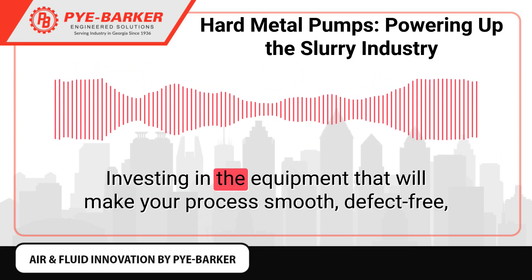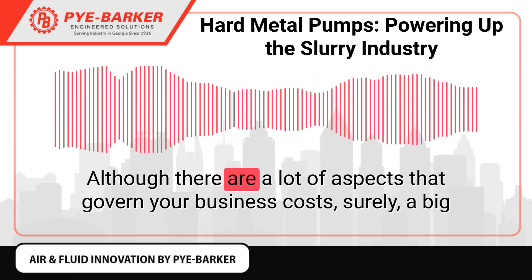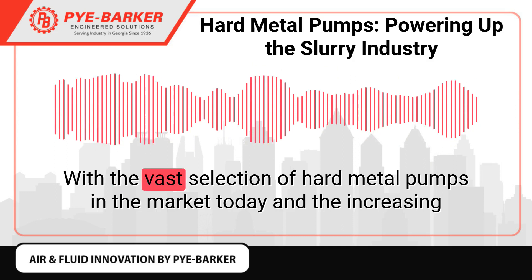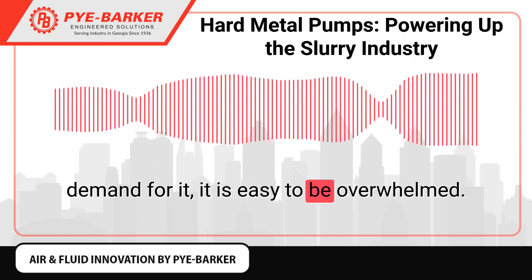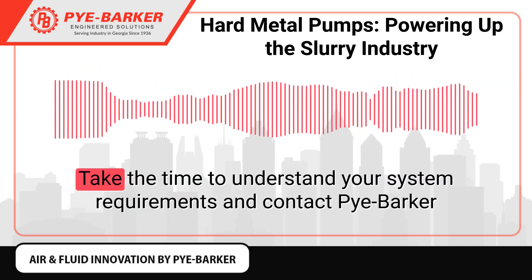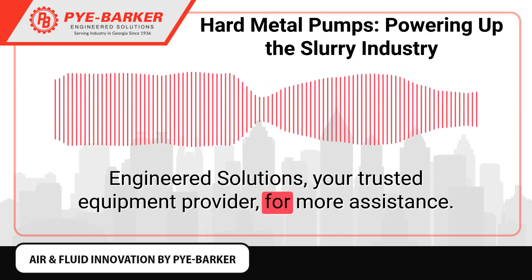Investing in the equipment that will make your process smooth, defect-free, and productive will surely lead you to better business profitability. Although there are a lot of aspects that govern your business costs, a big percentage of that is your equipment. With the vast selection of hard metal pumps in the market today and the increasing demand for them, it is easy to be overwhelmed — but if armed with the basic knowledge about it, you will surely find something fit for your process. Take the time to understand your system requirements and contact PyBarker Engineered Solutions, your trusted equipment provider, for more assistance.